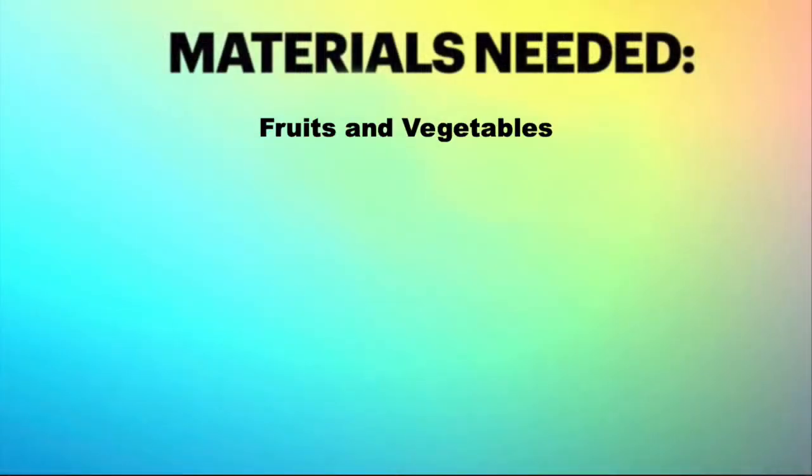All right. I love that. Very relaxing. That's nice. What supplies do we need? Fruits and vegetables and cream cheese or nut butter.